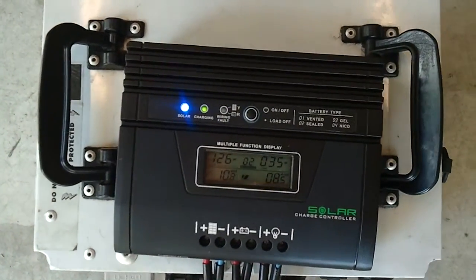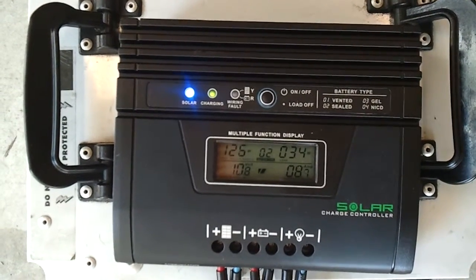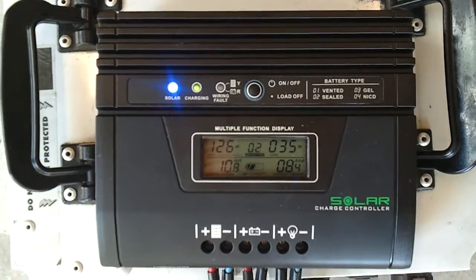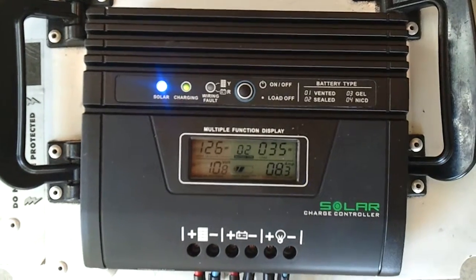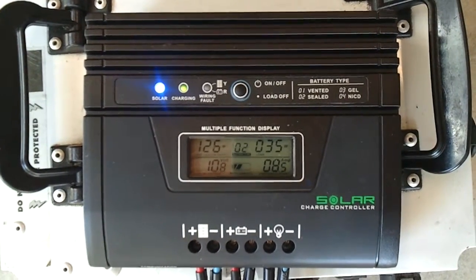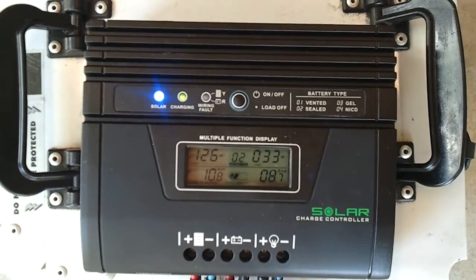So if you look at it now, what we've got is the panels showing 127-126 watts. The fridge is now cold — when we first started, it had just started up and was warm, but now it's cold and running, using 34 watts. The battery power is down, which I'd expect because I've been running it for the last couple of hours on battery with no solar.